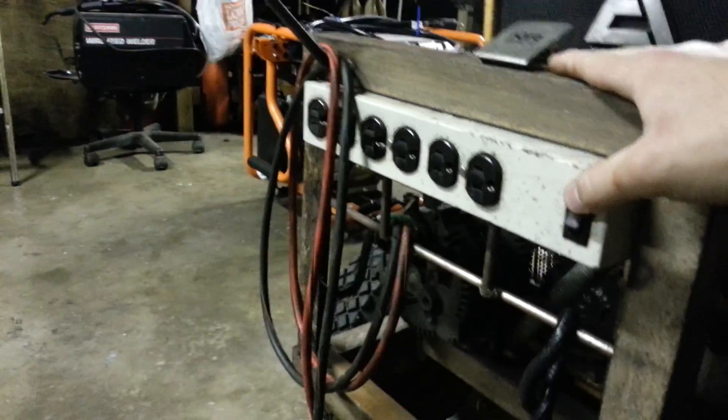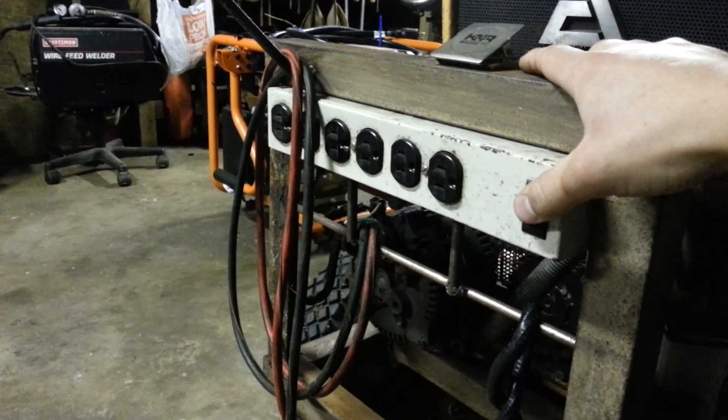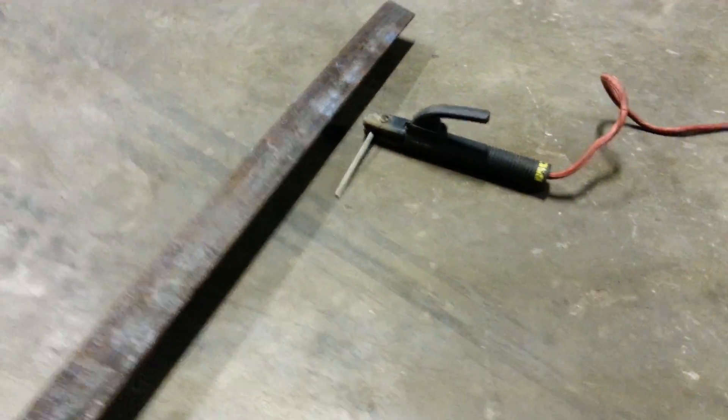I can run angle grinders, drills — anything that's not brushless, because those are AC. I can only do brushed. I have these leads coming down to a ground clamp and an electrode holder.